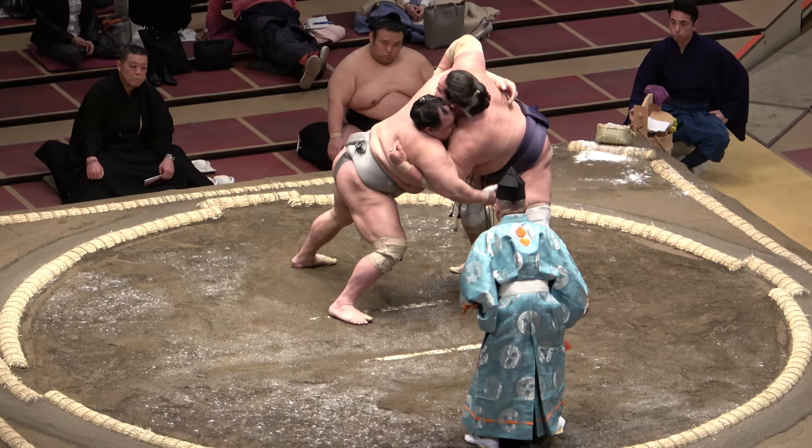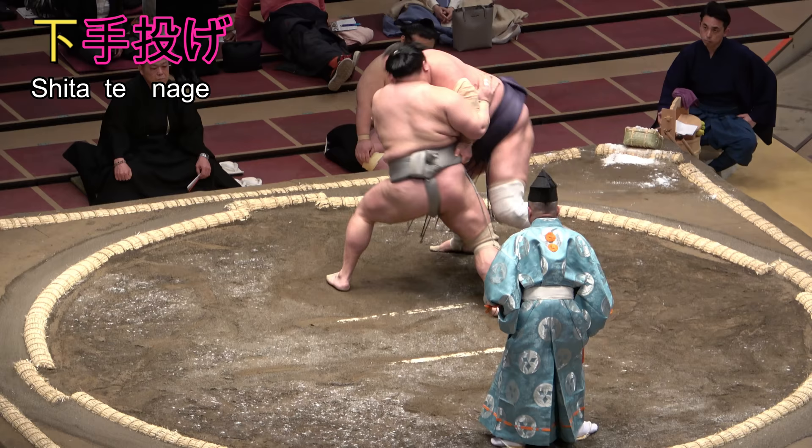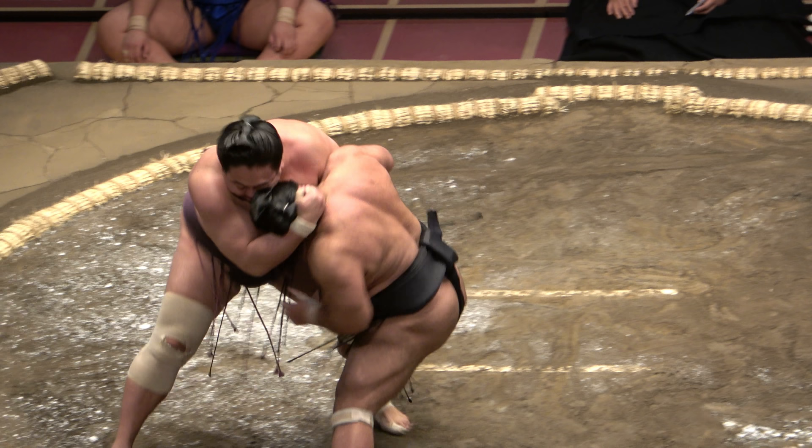To spell shitatenage, we need to change only the first character from over to under or below — shita. That gives us underhand or underarm throw. And, just as with uwatenage, the foot on your throwing side should be your pivot, the other foot should be opened out. It is currently the 10th most common technique.